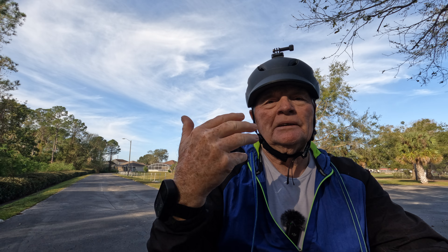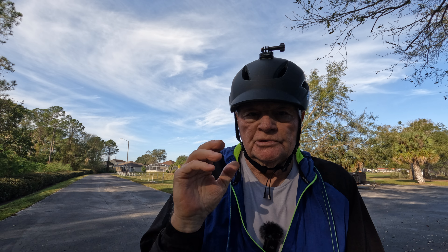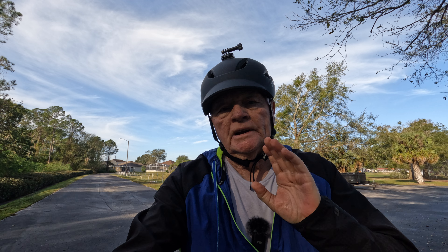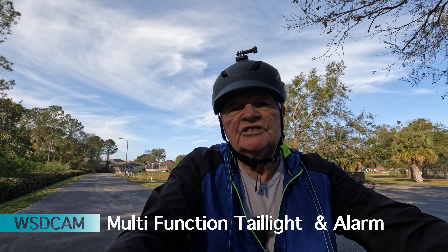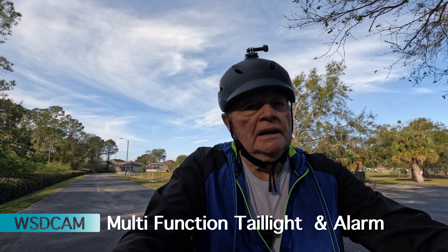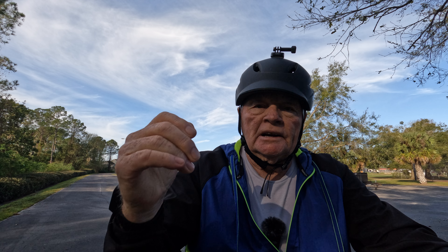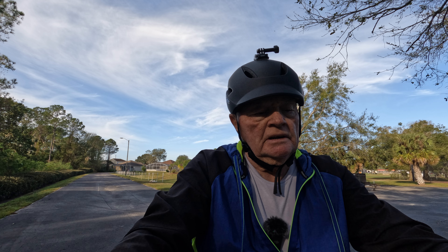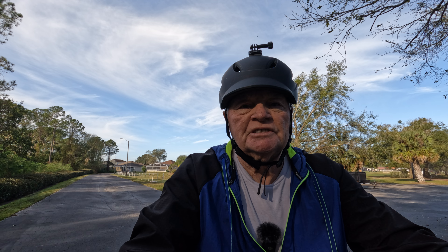Hello and welcome to Paddling and Pedaling Florida. I'm your host, Mr. D. Today we're going to show a short video showing you a product I put on my e-bike. It's called a Westchem Alarm Turn Signal Brake Light. It does everything. We got a camera mounted in the back of the bike, and we're going to run it through its paces. Let's get this thing going.